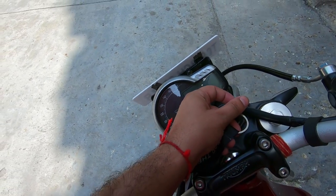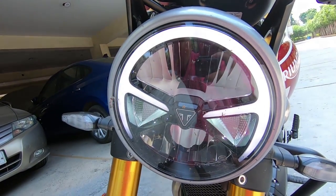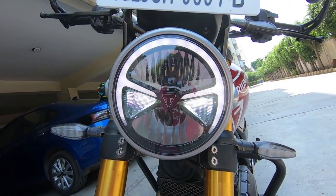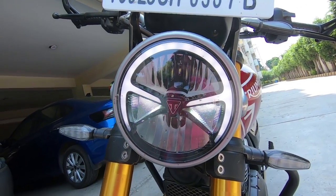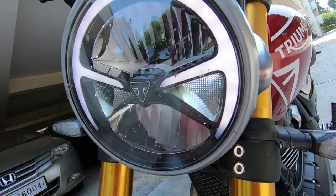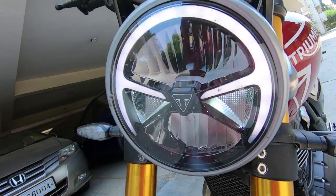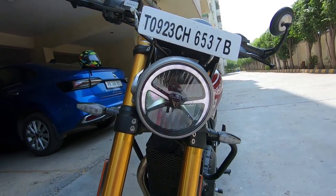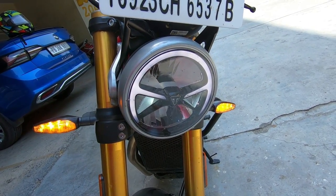The headlight design is very cool — it has an LED headlamp which looks very beautiful. There are also hazard lights included, which is a nice touch.